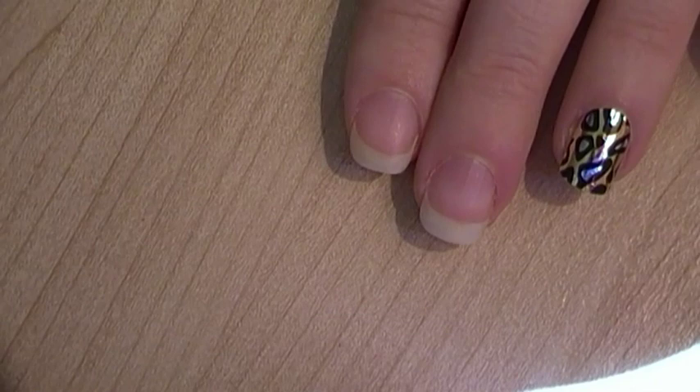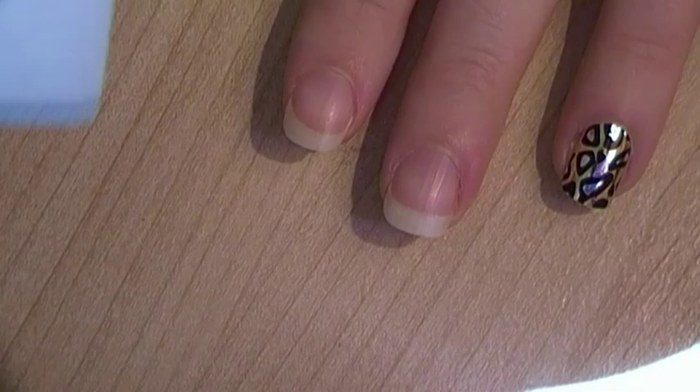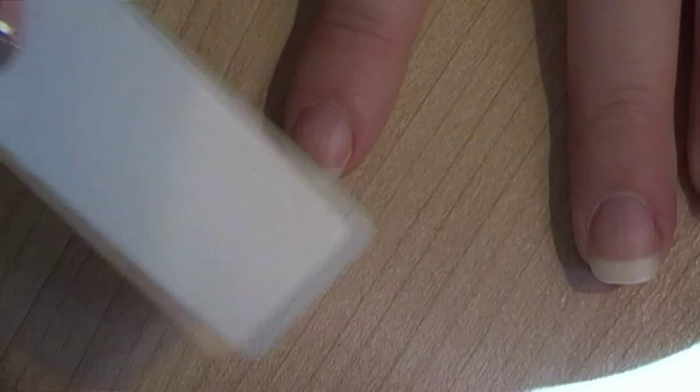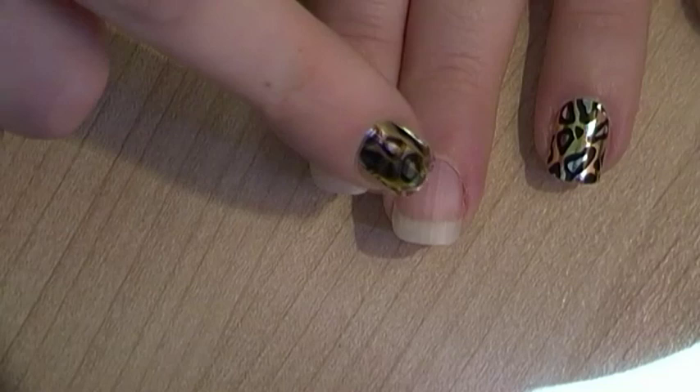What you're going to do first, just to get the nail ready, is obviously shape them and get them to the length that you want. Then use a buffing block — you could use a nail file, but just be careful you don't take it too far down into the nail bed. You're just literally going to buff off the very top layer, which removes any nail oil and takes away the shiny surface so the wrap can adhere to the nail better. Don't go backwards and forwards because you could easily take it down through the nail plate and that would be sore.